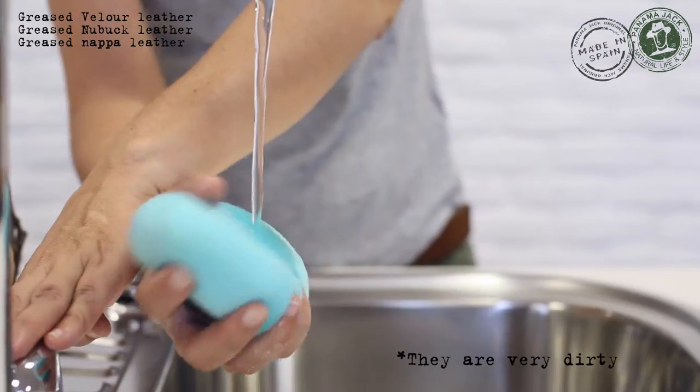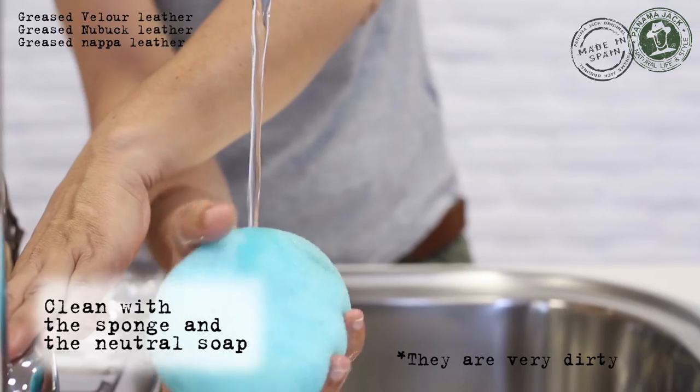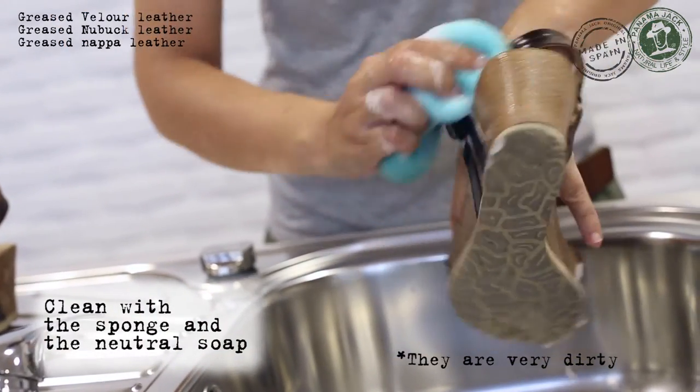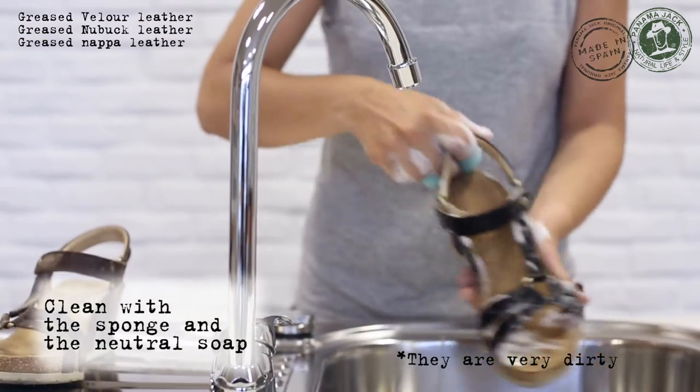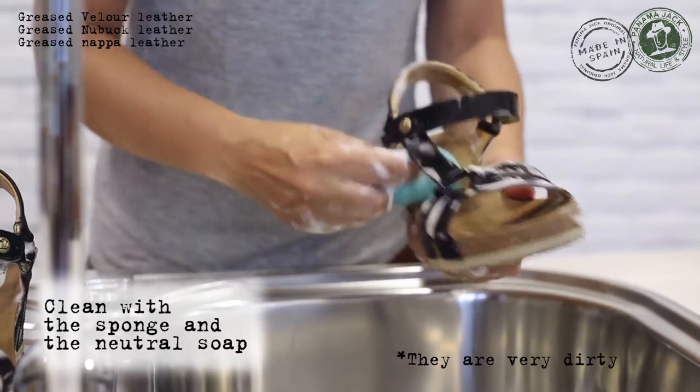If they are very dirty, please clean the whole leather surface with water, neutral soap, and the help of a sponge. It is important to clean the whole surface evenly in order to avoid changes in the color tone of the sandal.